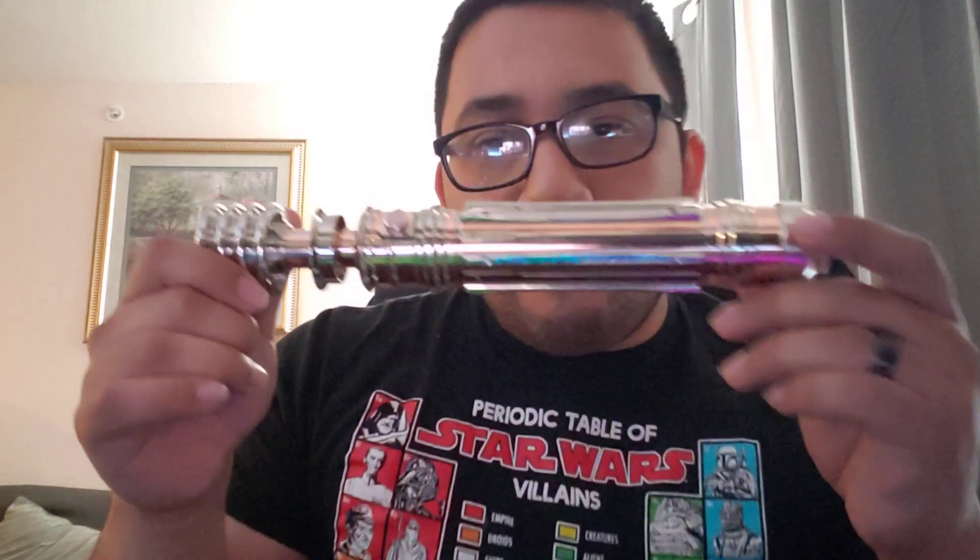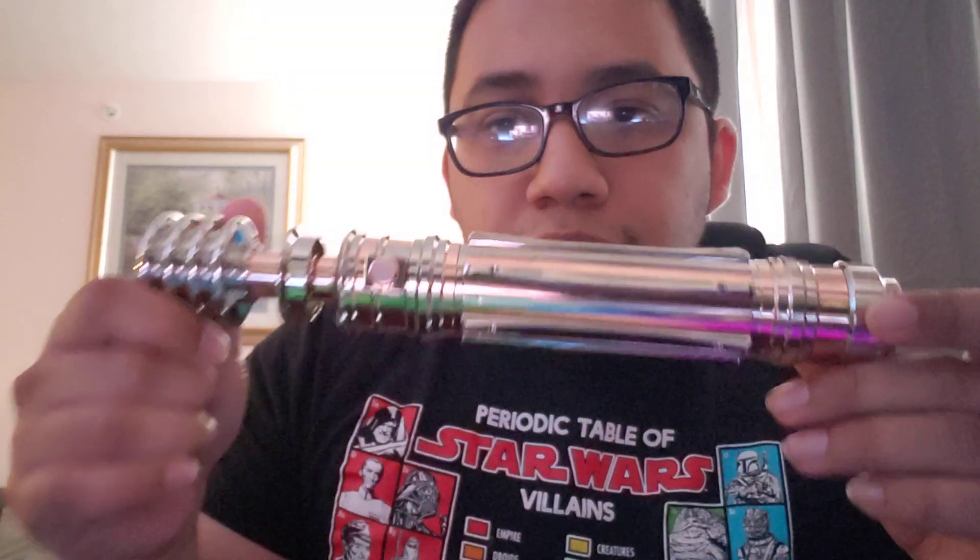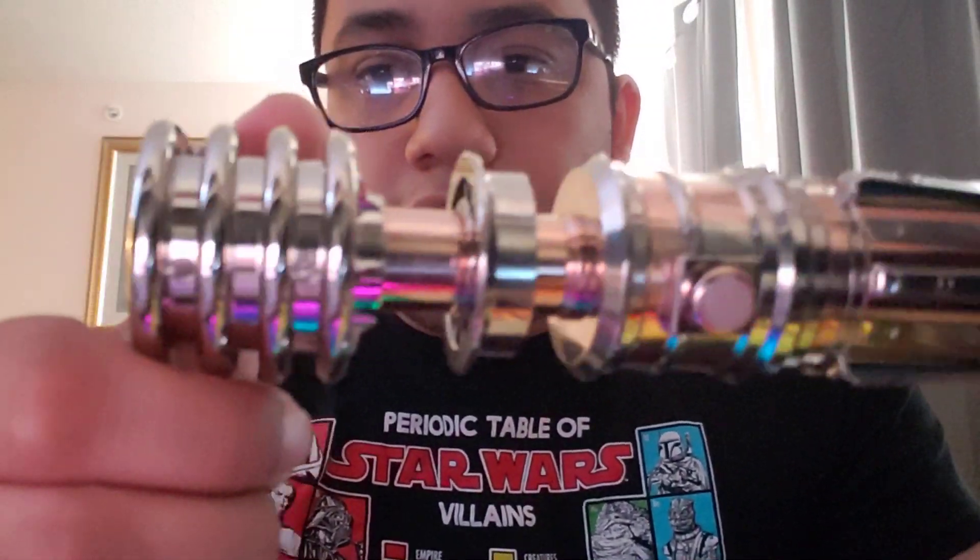What's going on guys, Warjo here bringing you another review video. Today we have the very first video I had posted in a while, which was my Princess Leia unboxing, so today we're actually going to do a full in-depth review of the Princess Leia lightsaber. I did get this recently installed. The hilt was purchased from Custom Dark Wolf Saber — they did have a recent run of this.